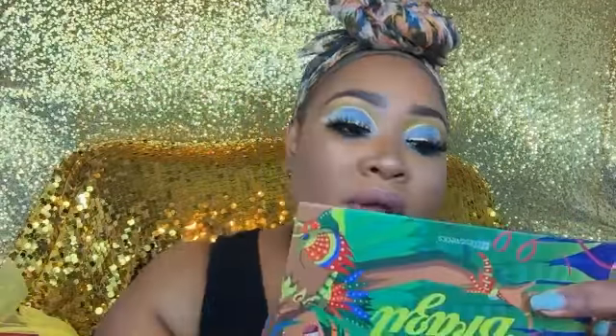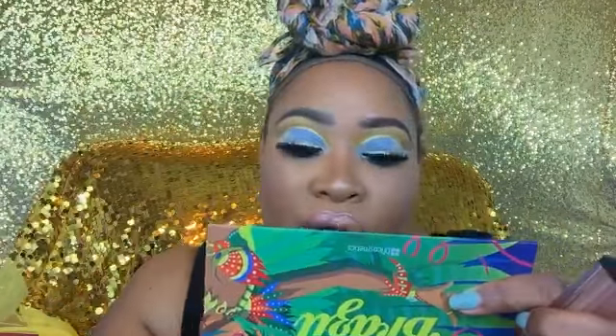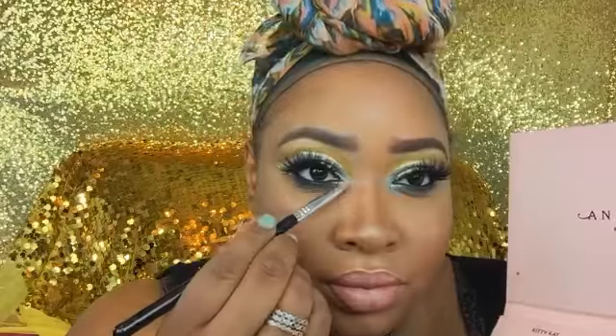I'm also using a lip topper from Jolie — the rose gold. Then I wanted to go in with my Skinny Dip lip topper, and then I went in with my Papai to add a little pink, then nudge it back with a little nude, then back into the rose gold and the Skinny Dip. I really love these lip toppers — they just make your lips pop.